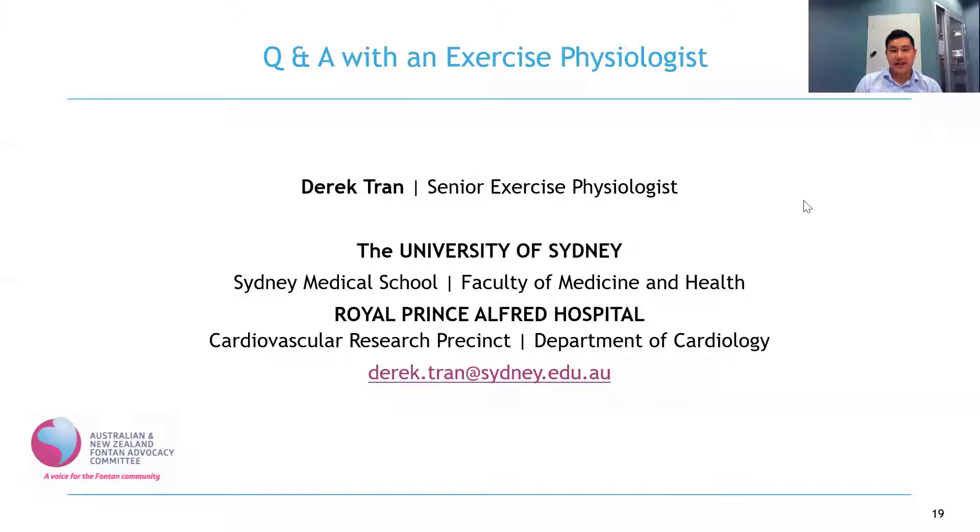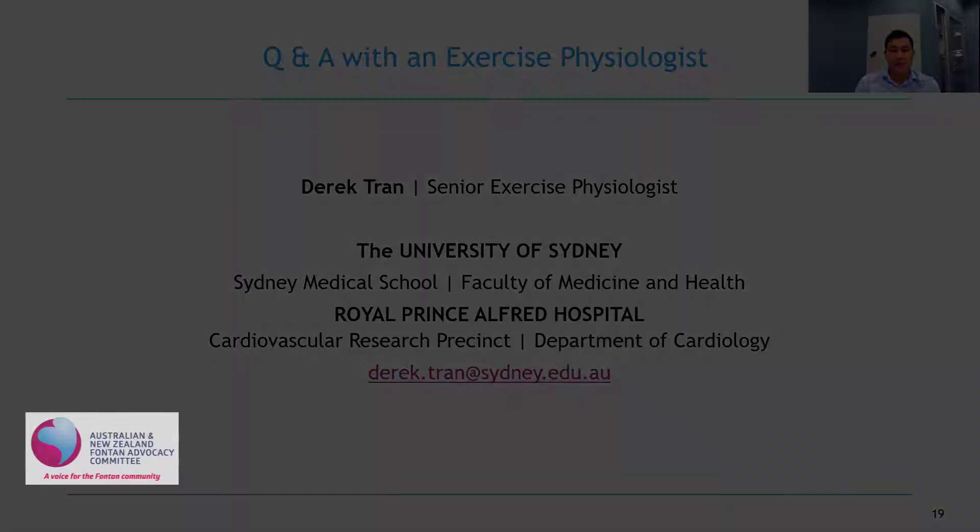Hello everyone, my name is Derek Tran. I work as a Senior Exercise Physiologist at the Department of Cardiology, Royal Prince Alfred Hospital with the Congenital Heart Service. I also teach Exercise Physiology units at the University of Sydney in both the undergraduate and postgraduate programs.